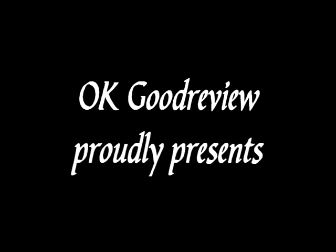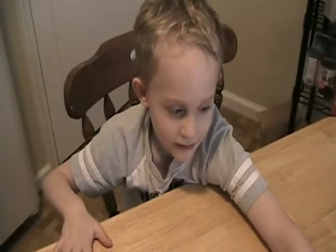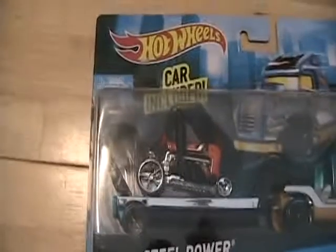Welcome to the Wheelmatic Show. And today we have a special one. Alright guys, here it is. Let's take a look at it. Steel Power Set from Team Hot Wheels.